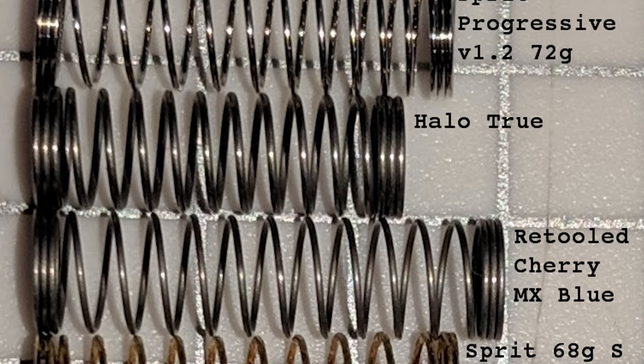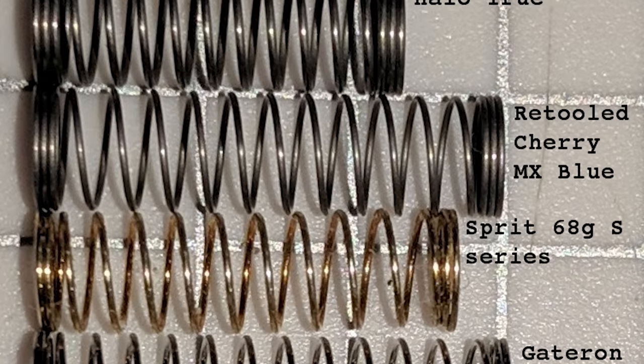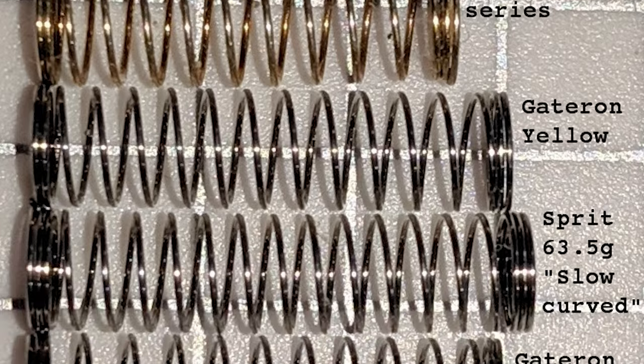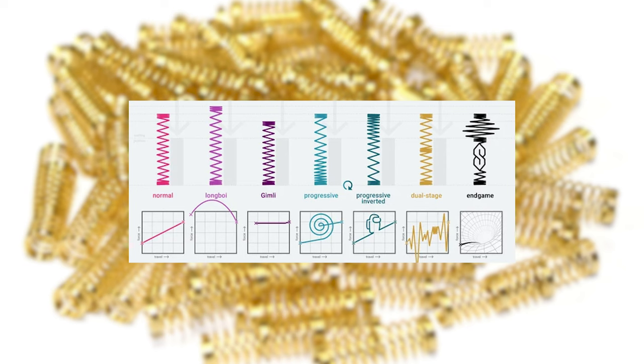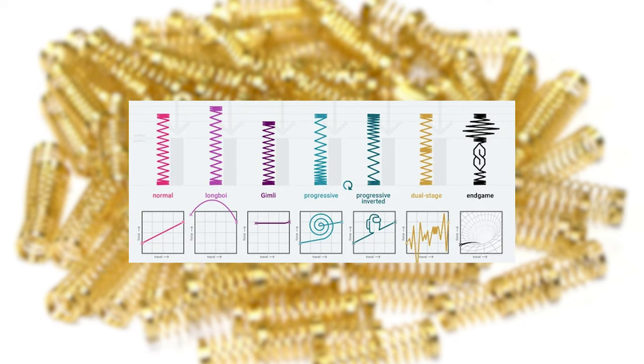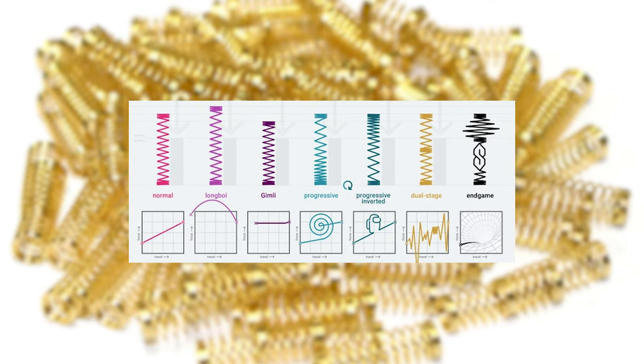The final one on the list is spring swapping. This is something I've gone into more in depth in a previous video so I'll link that for you. But different length springs, dual staged, and progressive springs will all give you slightly different sound signatures which can aid in producing better sounds out of your build. This is especially true if you want to accentuate a characteristic of the switch — like a snappier top out of your cherry switches, or a lighter spring so that you can hammer down on that bottom out for a far easier press.